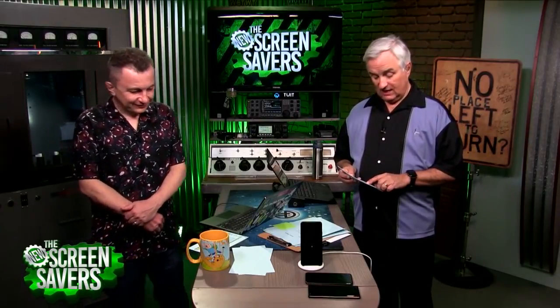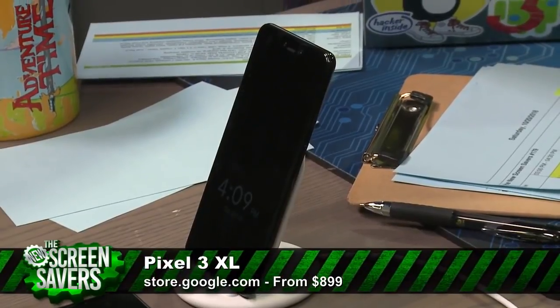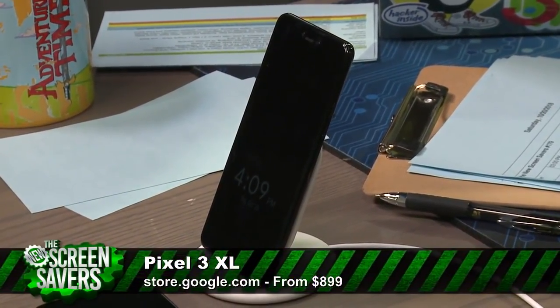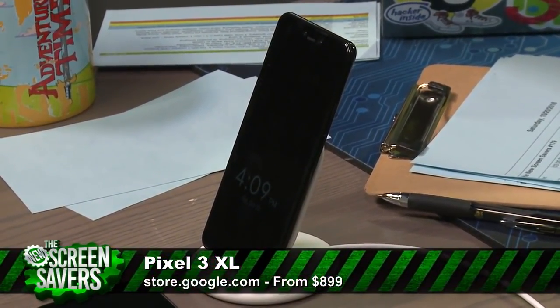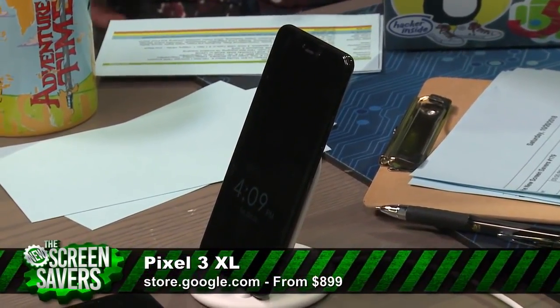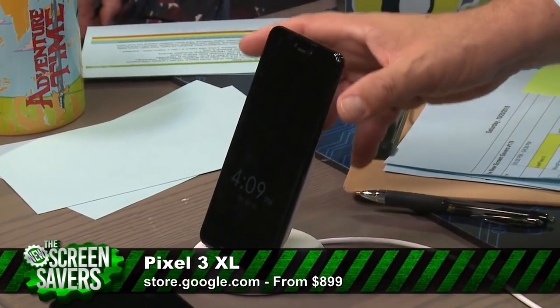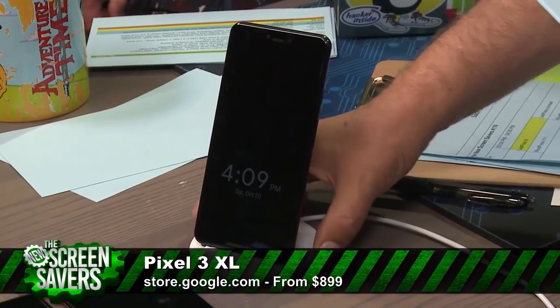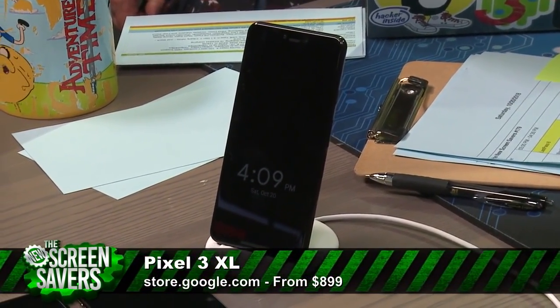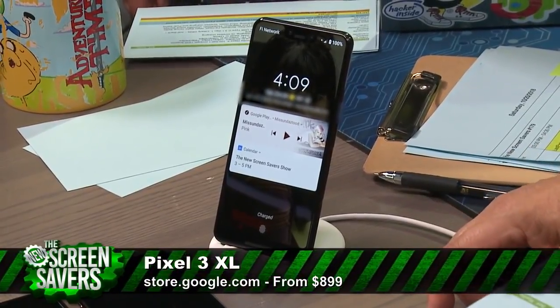The Pixel 3 is $799 and the Pixel 3 XL is $899 — that's for the 64GB version. For $100 more there's a 128GB version, though you're going to be storing most stuff in the cloud anyway. The smaller phone has 443 pixels per inch, and this phone has 523 pixels per inch. At this point it's just a bragging rights contest.